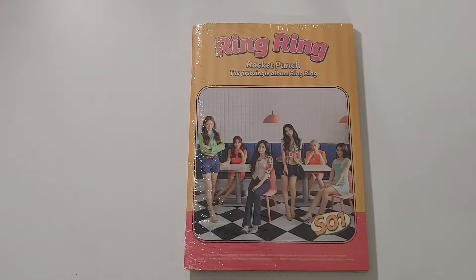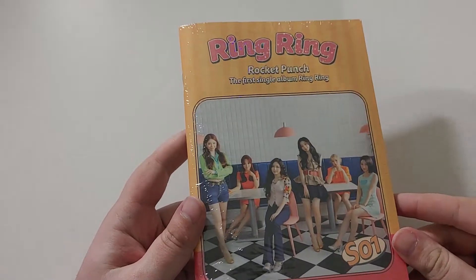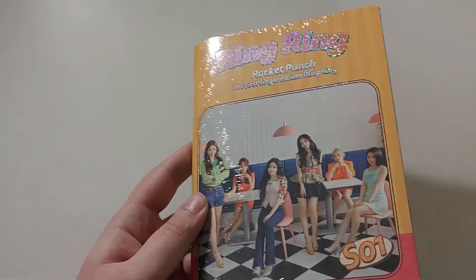Hey guys, it's AJ back again with another unboxing and today we have Rocket Punch's first single album, Ring Ring. This is like the most small, simplistic packaging ever, but it's glittery. It's super shiny and I think we should just get right into it.